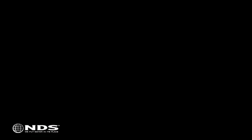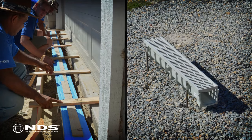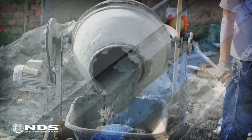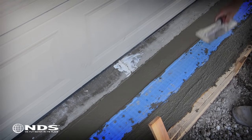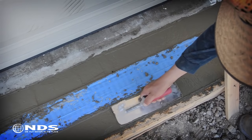There are two different installation methods: suspension and rebar. Both will be covered in this video. These installations involve the forming, pouring, and finishing of concrete. If you are not comfortable doing this, we recommend you contact a contractor to help with the installation.